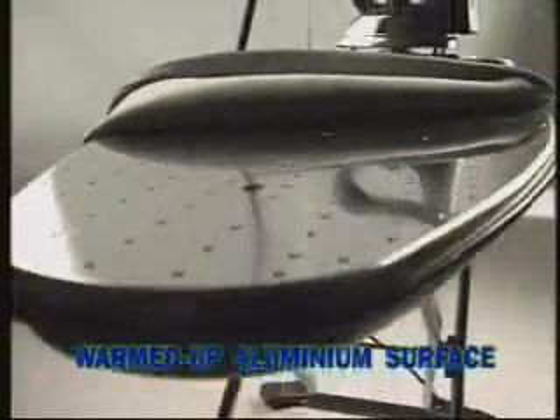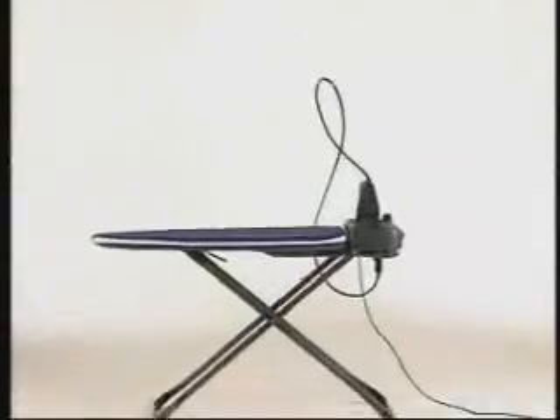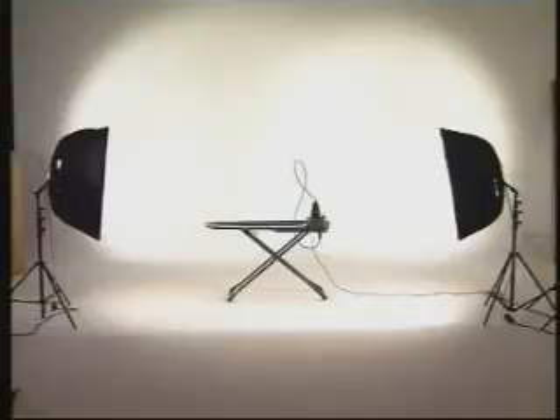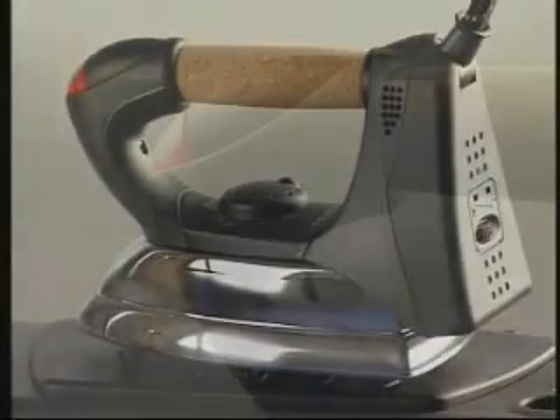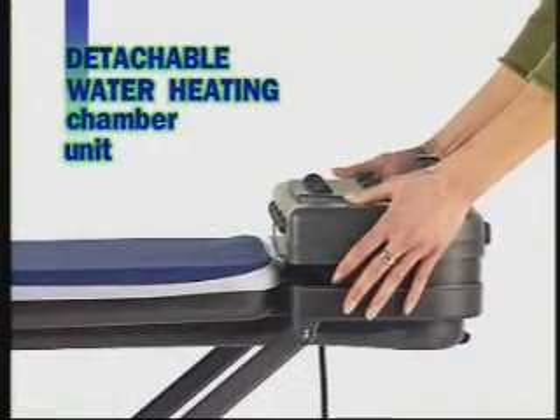Warmed-up aluminum surface keeps fabrics dry and eliminates condensation. Aspiration motor presses fabrics to the surface and prevents creasing. Blowing function irons out delicate fabrics and more difficult places. Stainless steel water heating chamber with external resistance. Professional iron with cork handle. Detachable water heating chamber for easier and faster maintenance.